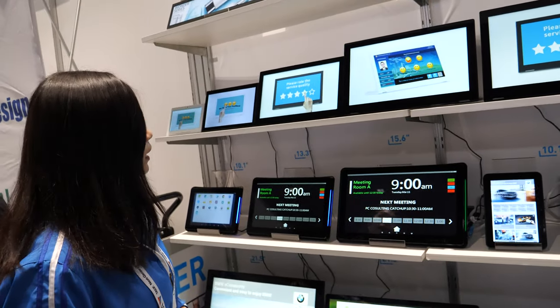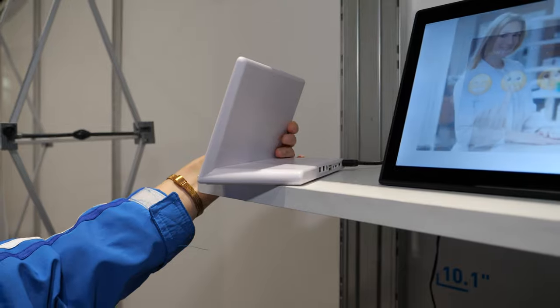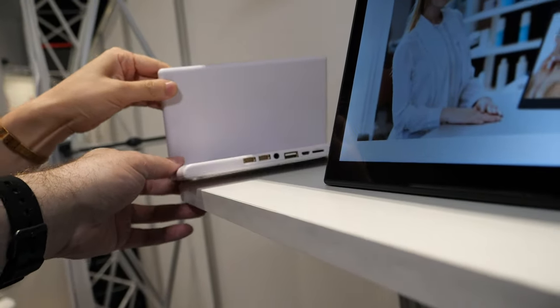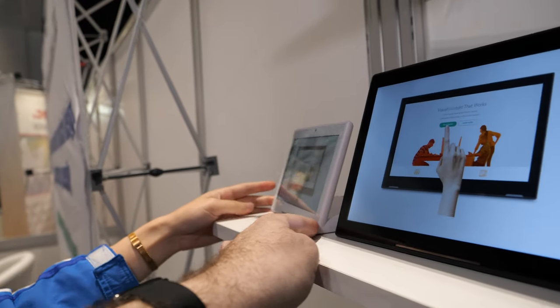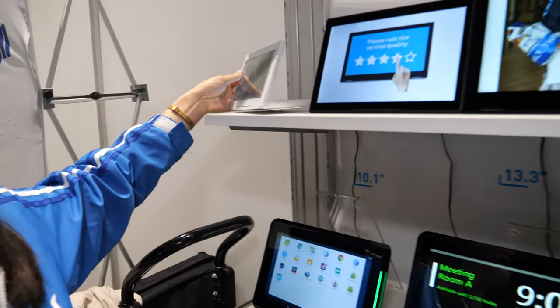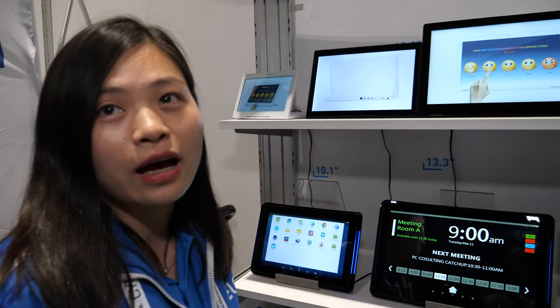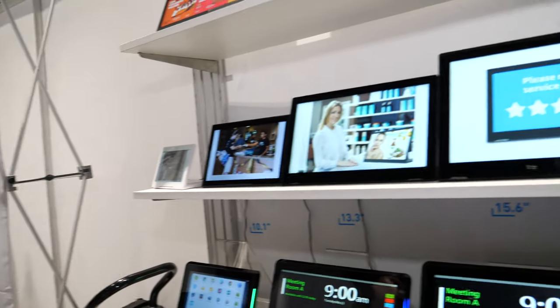They also show an L-type table stand digital signage unit with USB connectors running Android. All units use Rockchip processors, which provide stable Android performance. These table-stand units are mostly used for reception desks and customer service evaluation, popular in hotels and banks in the domestic market.